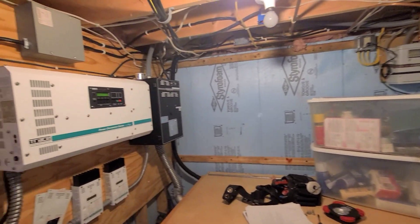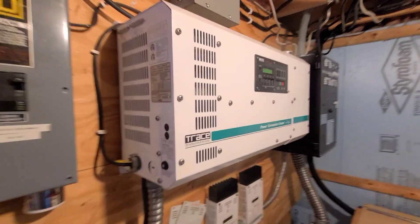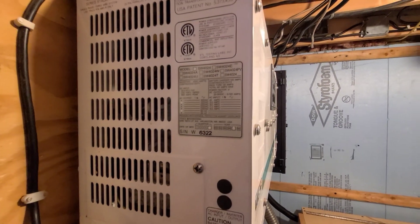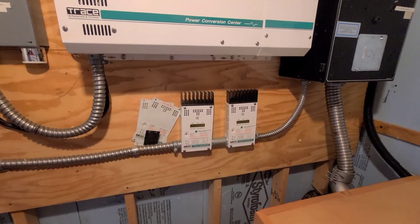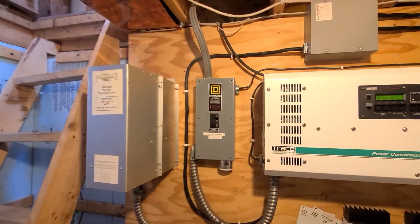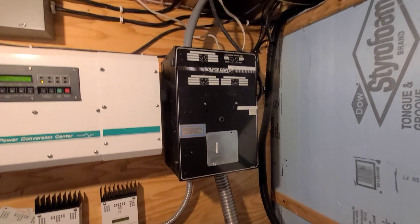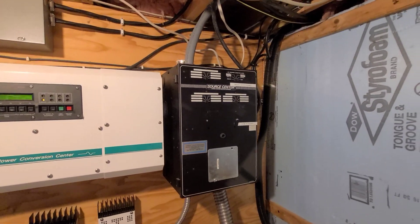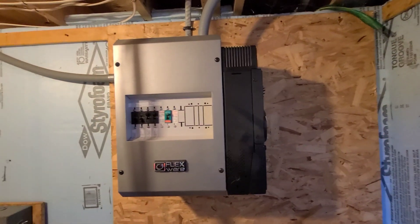So I'm down in the little tiny basement here. We've got a Trace inverter — it's an SW4024, 24 volt system. There's some old wind controllers there and a dump load. We've got the generator input, here's the battery in, and here's the battery box. Over there we've got the charge controllers. This system's been added on to many times.